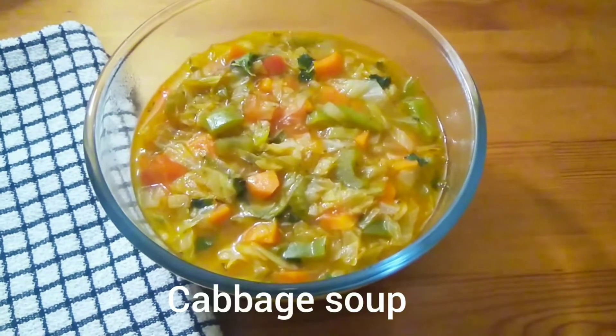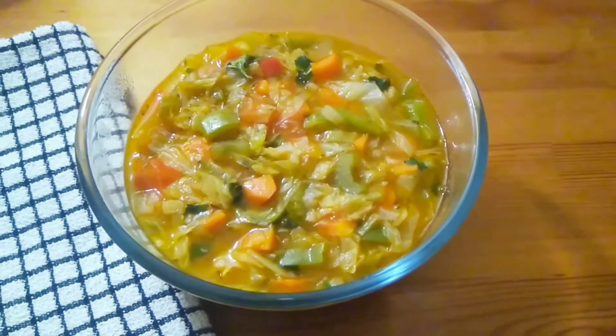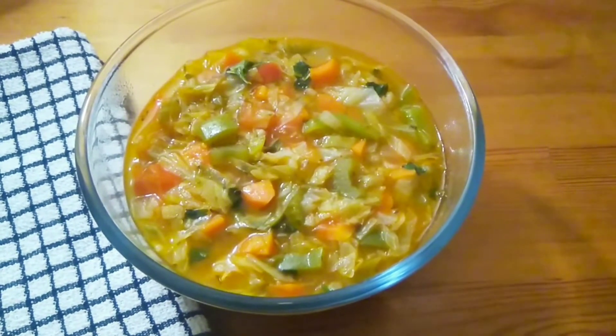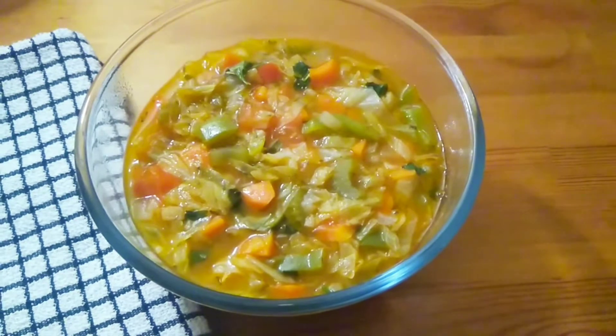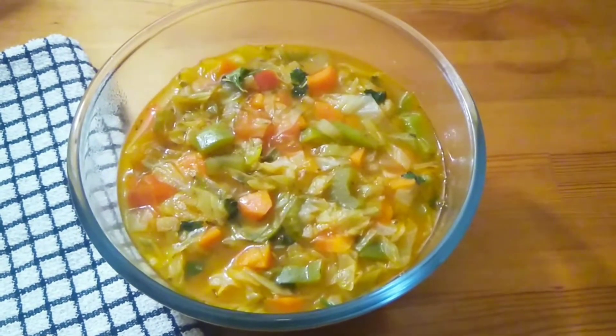Hello and welcome back to my channel. In today's recipe we're going to make cabbage soup. This soup is very hearty, it's very healthy, and it's also very good for weight loss, especially after indulging so much during the Christmas season.